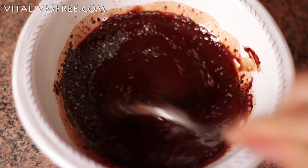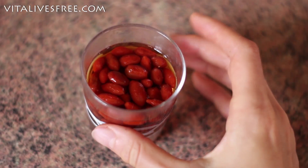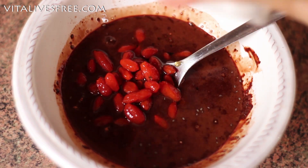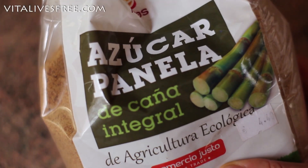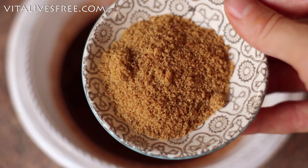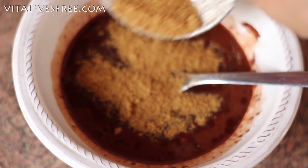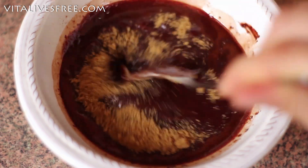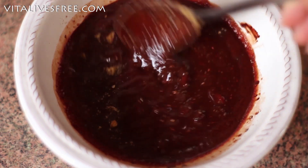I mix everything together and then I'm taking those berries that are nice and puffy by now. I add them to the chocolate — aren't they beautiful? I love the colour and I love the taste. Some people hate them, but I actually really like them. The next ingredient is panela sugar, also called rapadura sugar — it's raw, unprocessed sugar with all the molasses intact. I love using it, but you can use any kind of sweetener that you like. I mix everything together and just make the sugar melt into everything else.